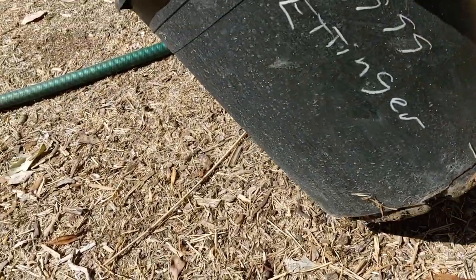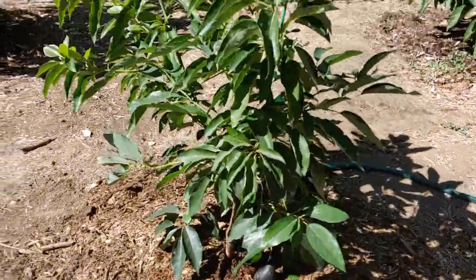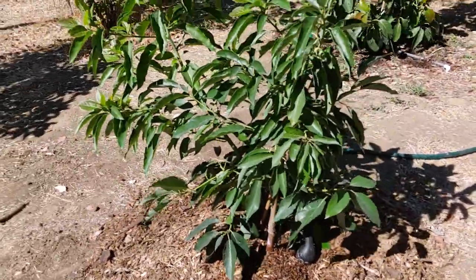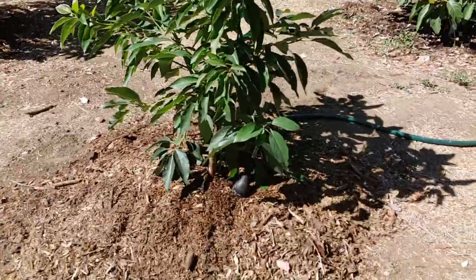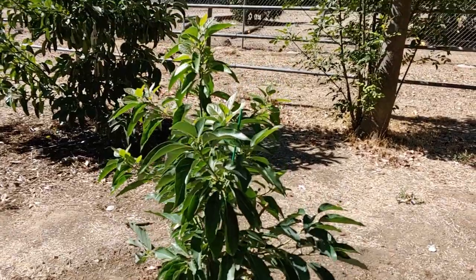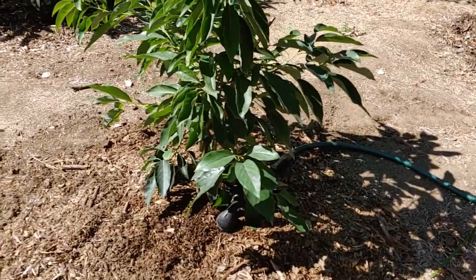The Ettinger avocado retails for $39.99, but I actually got this tree for free through the city — it's one of those special programs they do every year where they give you a free shade tree once a year. So check your municipalities to see if they offer it, and if they do, take advantage. If they allow you to choose an avocado like I did, even better.